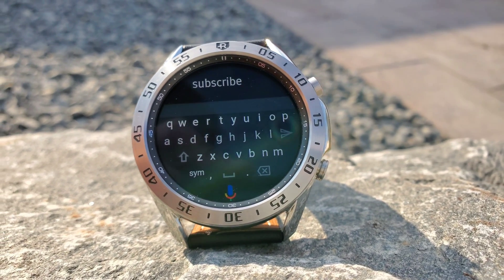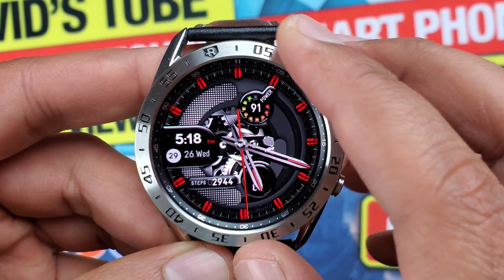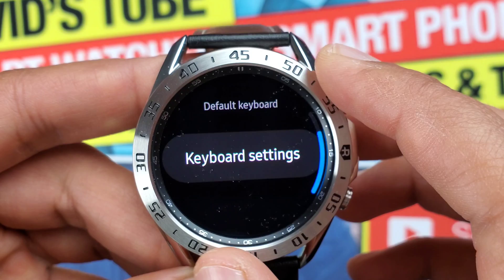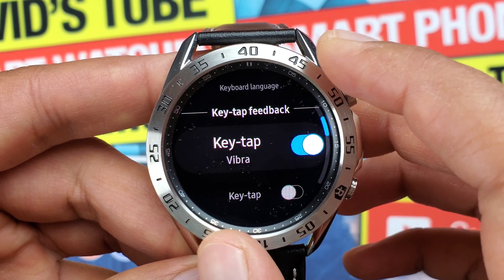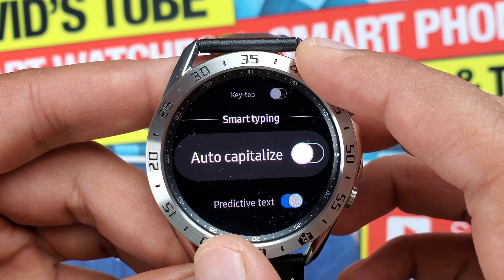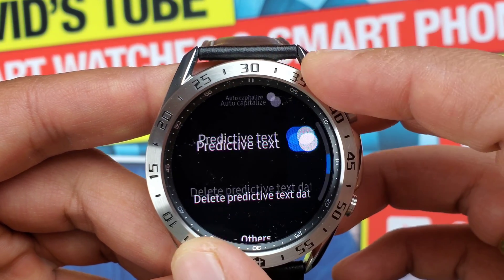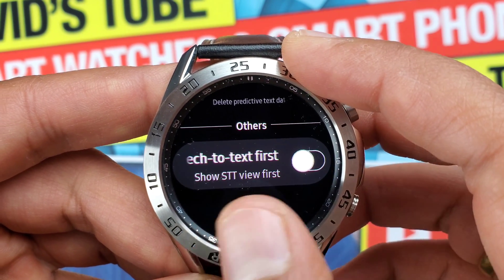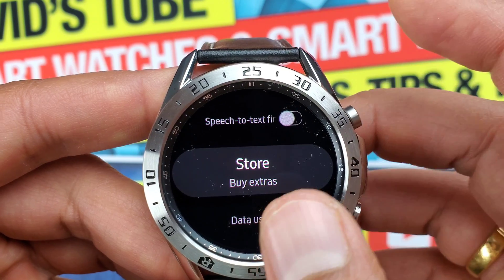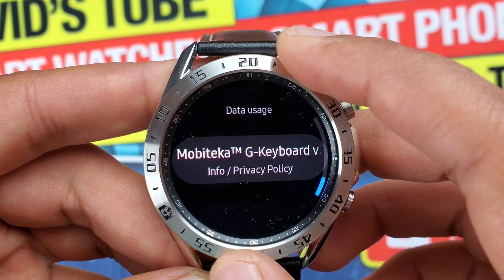Before the final verdict, let's look at the keyboard settings under Settings > General > Input. You have Language — default is system language — Key Tap Vibrate which is on, and Key Tap Sound which I have off as I find it annoying. Under Smart Typing you have Auto Capitalize and Predictive Text, which I have turned on and it was very helpful. Under Others you can set speech to text to display first over the QWERTY keyboard. There's also a Store for add-ons, plus data usage, info, and privacy policy.